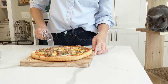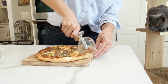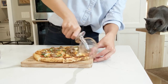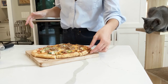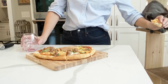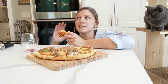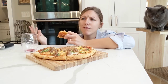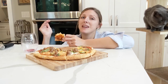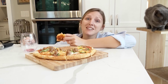Alright guys, we waited long enough. If you haven't made pizza before, get on it — it's literally the best. So rewarding. Have fun with it; it doesn't need to be perfect. All of the recipes I used are going to be in the description below the video, so check them out. Smash that like button, subscribe, and we'll see you all next Tuesday.